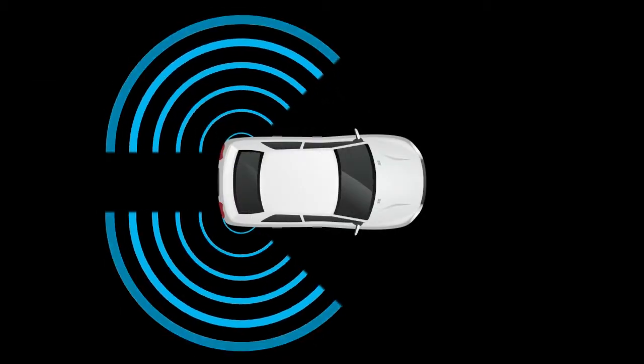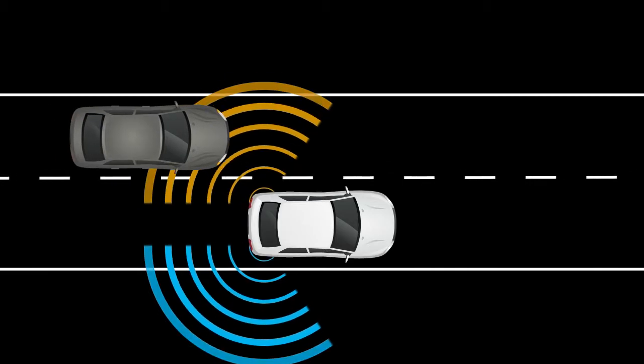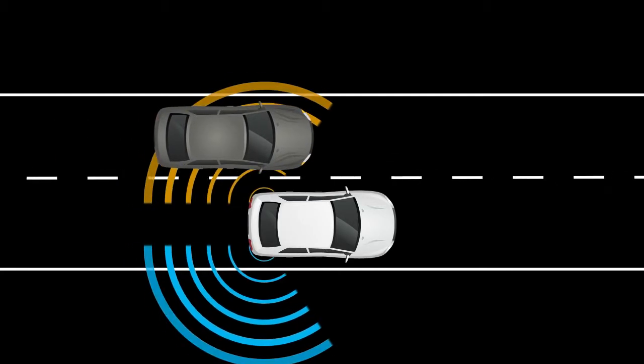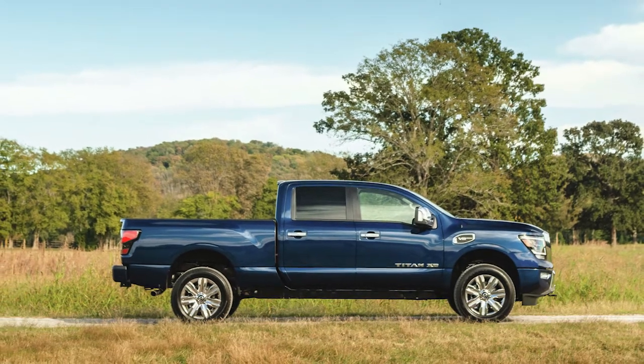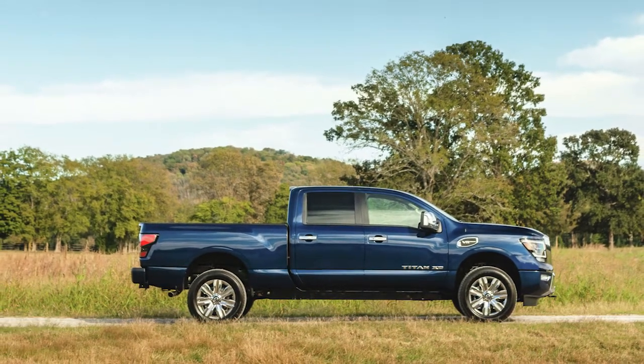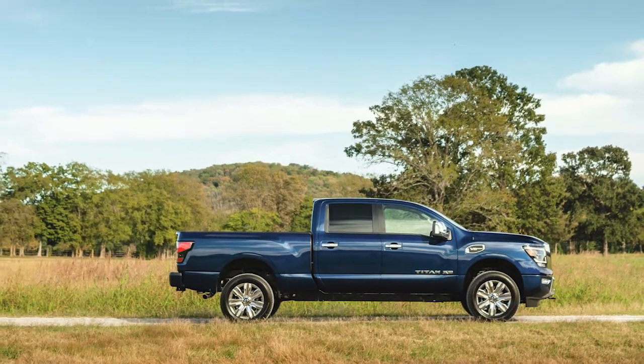The BSW system uses radar sensors installed near the rear bumper to detect other vehicles in the blind spot area. The radar sensors detect vehicles on either side of your vehicle within the detection zone. The detection zone starts from the outside mirror of your vehicle and extends approximately 10 feet behind the rear bumper and approximately 10 feet to the side of your vehicle.